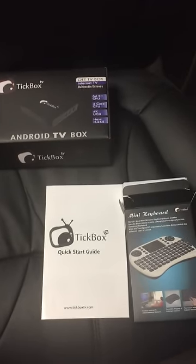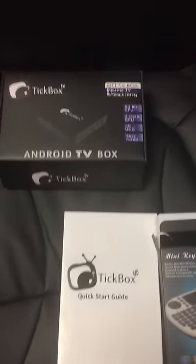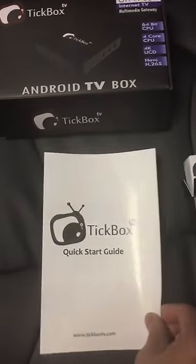I've just got my ticket box today, so I'm going to open this up and show you what's in it. I've got the instructions here — they're pretty simple. I'm going to open up the ticket box and you'll see what's in here.